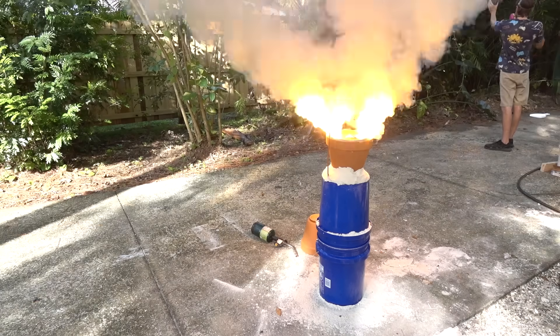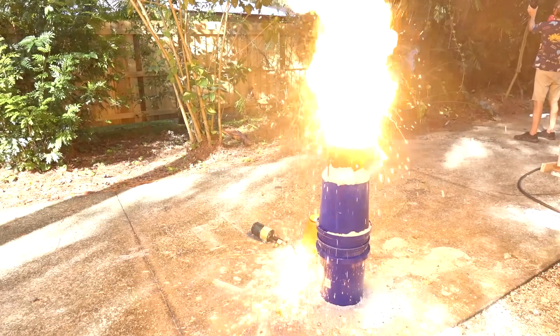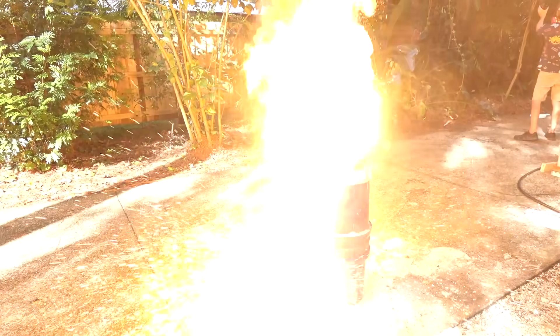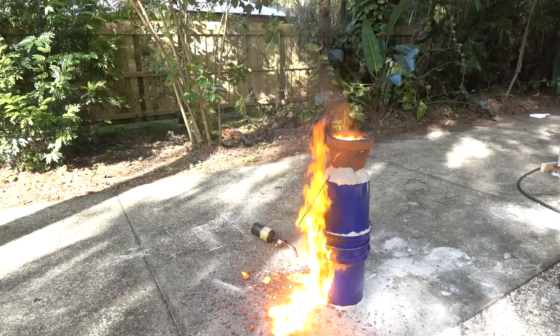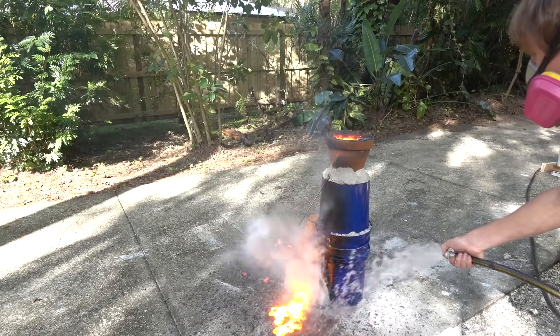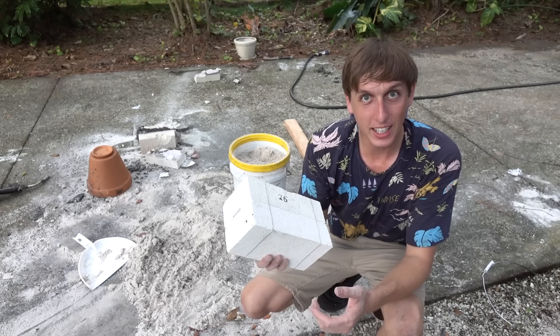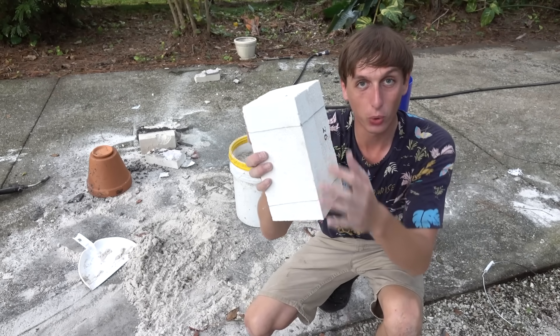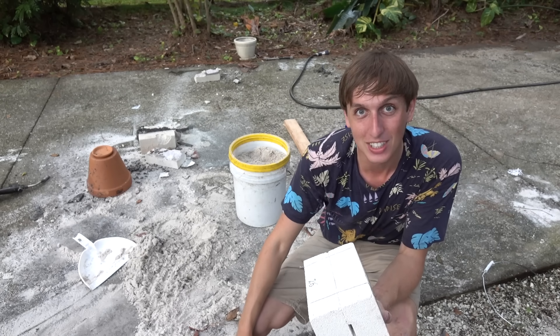Everything was going good until some of the thermite managed to find its way out of the crucible anyway. Some of it fell down next to the plastic bucket, set the bucket on fire, which allowed some of the steel to escape the mold. Well, that's fine — I've got an idea I want to try for the next time. I'm going to try again, and this time I'm going to be using wire to hold the bricks together, because I feel like last time the molten metal just went right between the sand and out the bucket.